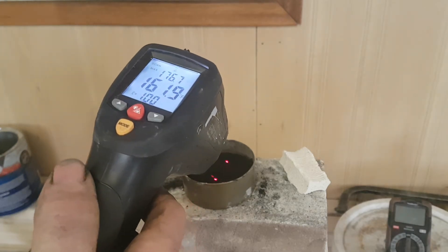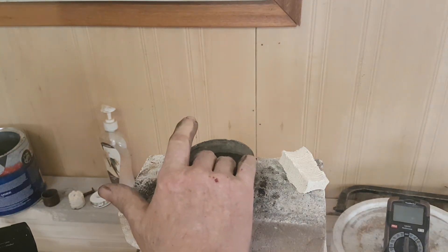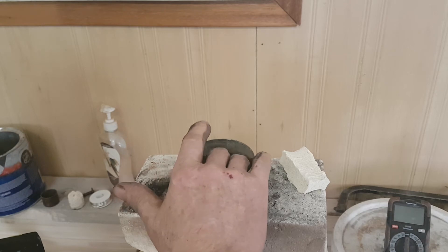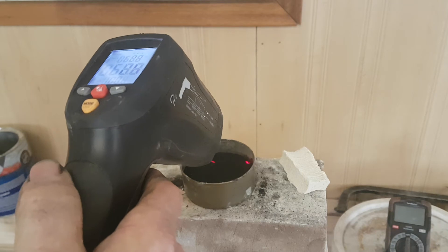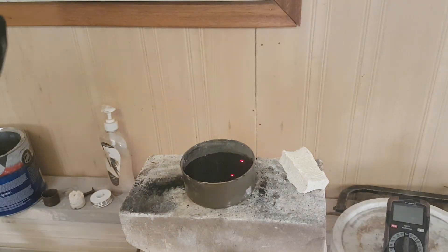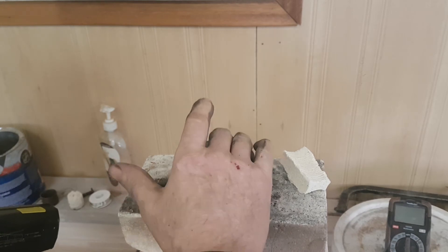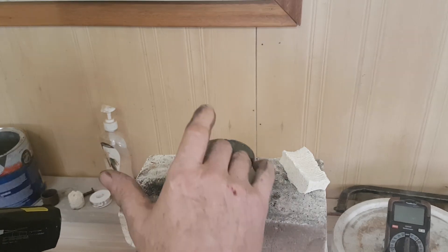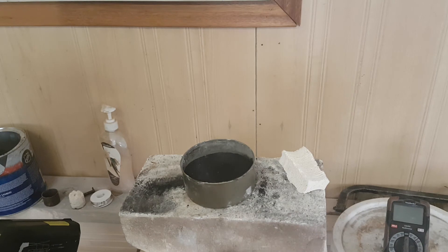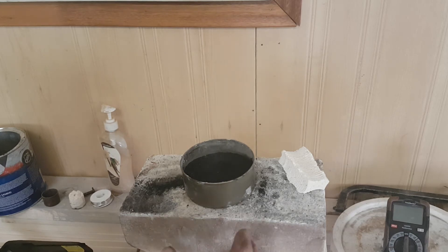We know the underneath is at least 1300. 160 degrees. Right over the hot spot there — the hole is more to the right — 162, 170. The ambient temperature here is around 50, so about 120 degrees of heat transfer through this about half-inch thick. I don't know if that's steam or gasification — some stuff is going on underneath there.